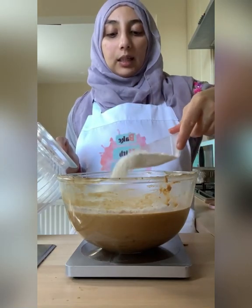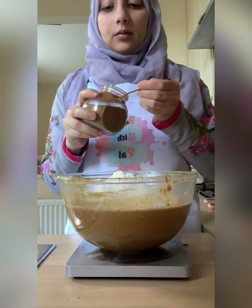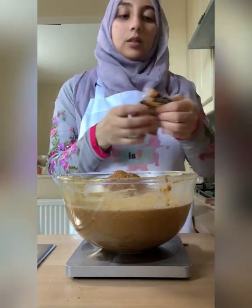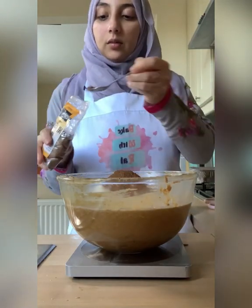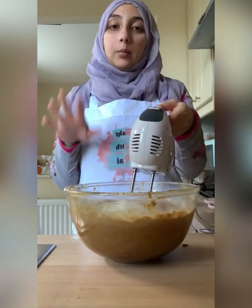I'm also going to add cinnamon — a teaspoon of cinnamon, or add less if you want; I'm going to add about a quarter of a teaspoon. Nutmeg as well — a quarter of a teaspoon should be enough. Then mix on low just until the dry ingredients are combined and that's it.